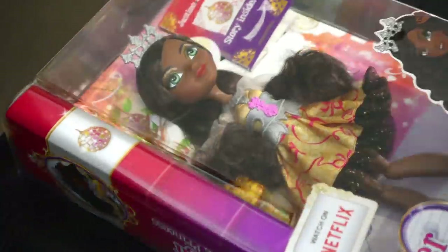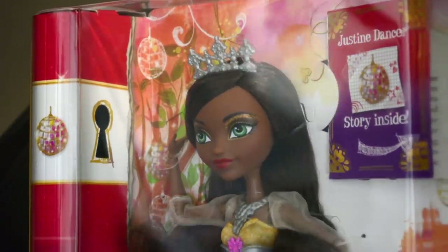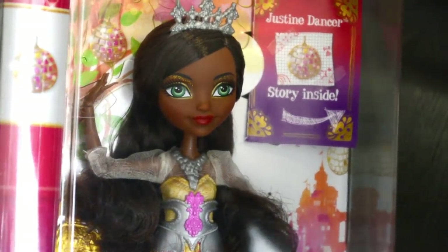Hello everybody, how are you? This is Andrea and today I am unboxing an Ever After High doll. Yes, you heard me right! After so long, they finally released Justine Dancer, with her gorgeous face shape and skin tone that immediately inspired me to customize.